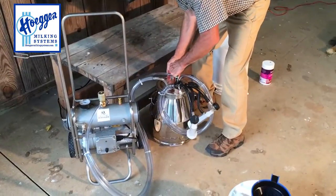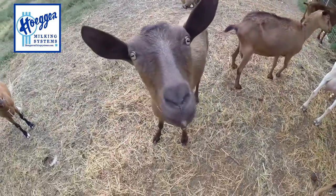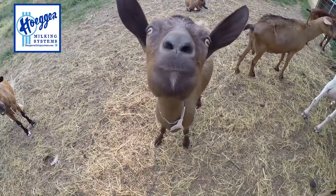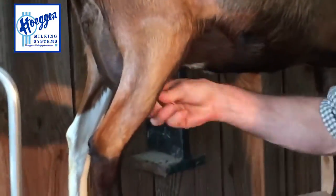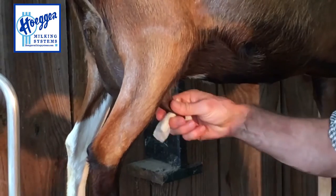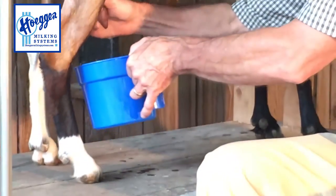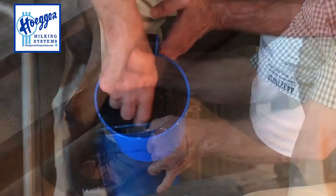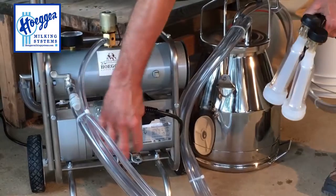Reassemble our pail and find ourselves a goat. We're going to wipe the udders down — I like using a product called Wipe Out, an antibacterial wipe — and strip a little milk out into the strip cup. It's got a screen in the bottom to check for clumping, which is a sign of mastitis. We've got no clumping, so we're ready to milk.